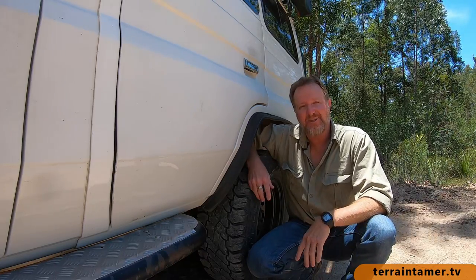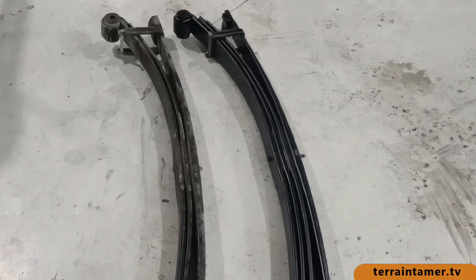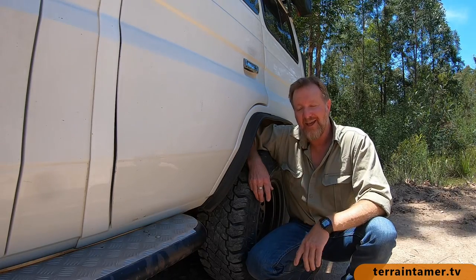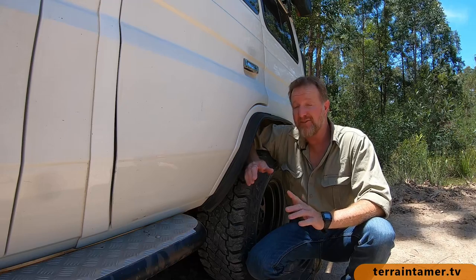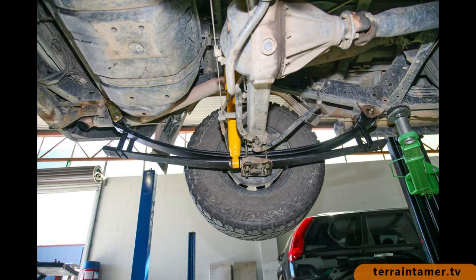Well, challenge accepted. I'm going to let Terrain Tamer swap out to a four-leaf parabolic kit on the back of my Troopy with one provisor — if I'm not happy with it in any way, if it's too harsh or too bumpy, they've got to swap me back to the three-leaf kit that I've already got. Game on, Terrain Tamer.